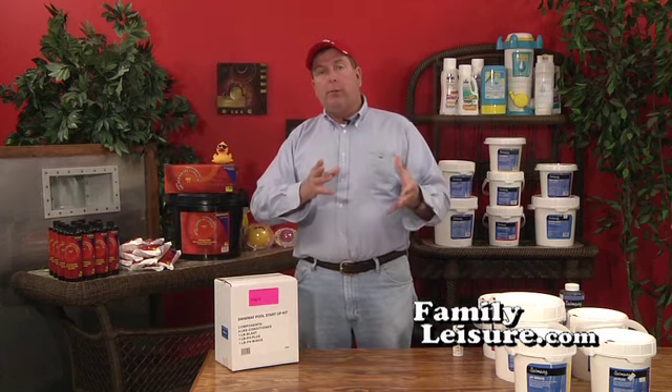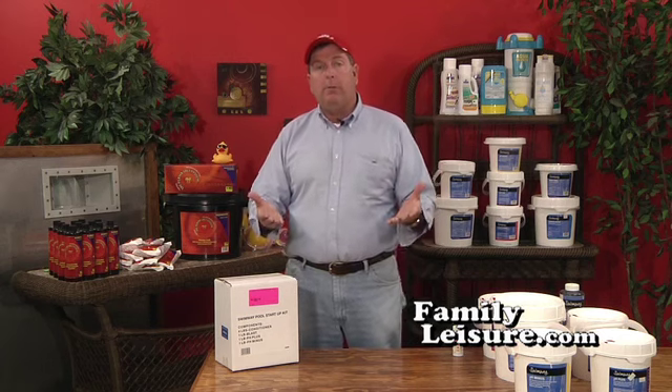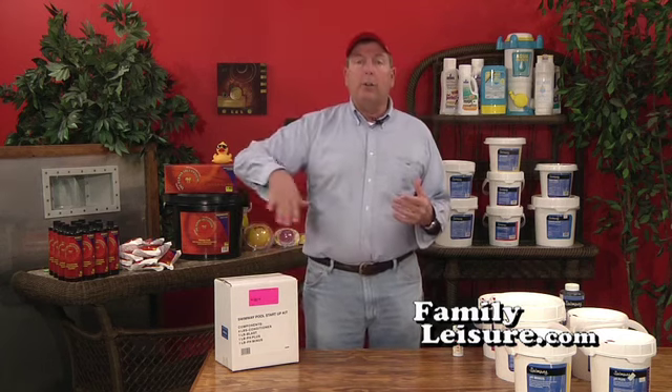Make sure your filter is hooked up properly and all the hoses are hooked up. Basically, just fire up your filter — prime the pump and fire up the filter — and that water will start circulating.